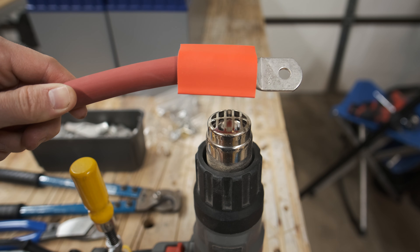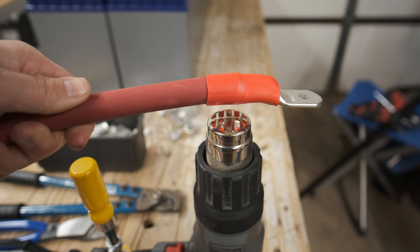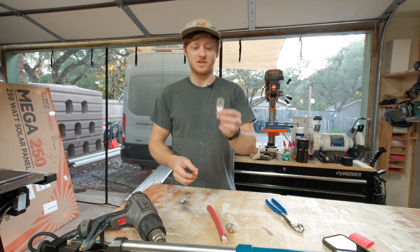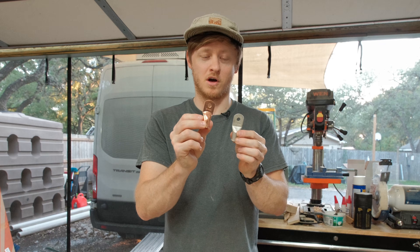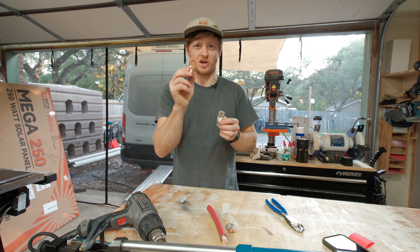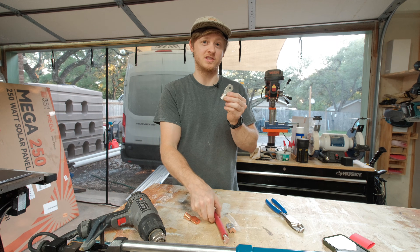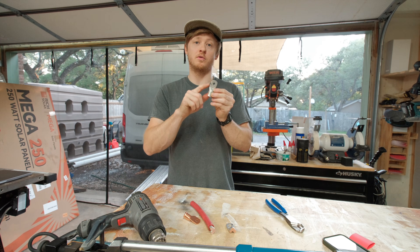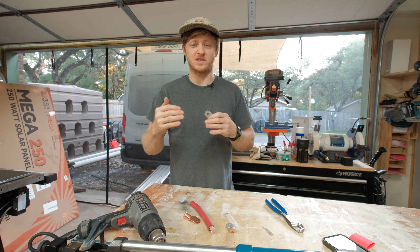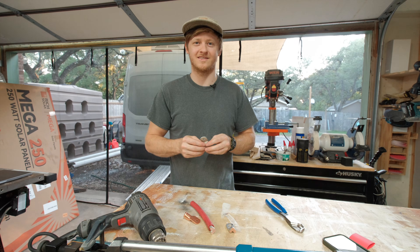After crimping it, always seal it up. I use adhesive-lined heat shrink to keep out moisture and corrosion. Here are a couple more tips: use a tinned copper lug instead of a bare copper lug for a little extra corrosion resistance — you'll notice over time bare ones start to oxidize, and you don't see that with the tinned ones. Also, make sure your lug size matches not just the wire size but also the bolt size of what it's going to. Mismatched lug and bolt sizes won't give as good a connection because you won't have as much surface area between the mating surfaces.